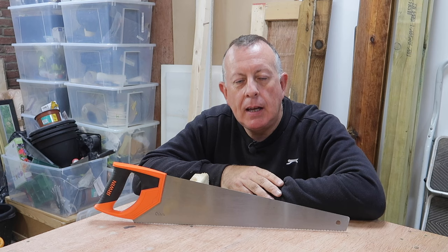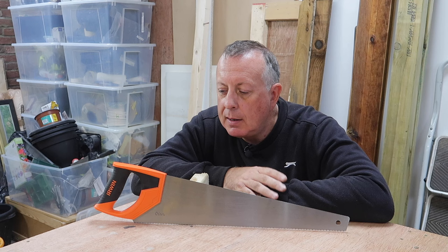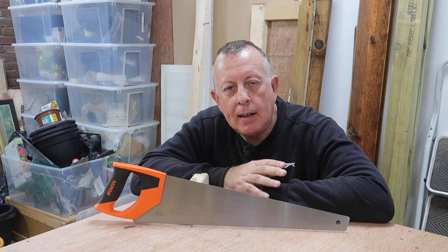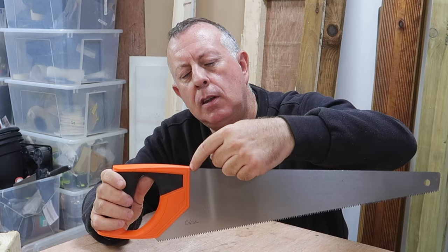At number three is the classic hand saw — about £12 for something like this. It will cut everything from timber to plastics to pipes and everything in between. You don't really need a circular saw if you're only doing small amounts of work — they're handy but expensive if you'll only use them once in a blue moon. One tip most people don't know: nearly all saws have the plastic handle at exactly 90 degrees to the top of the blade, so you can actually use it as a square.